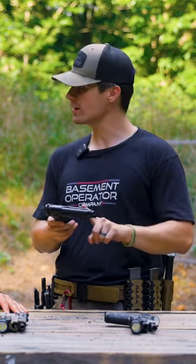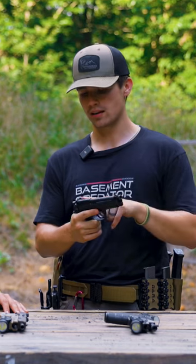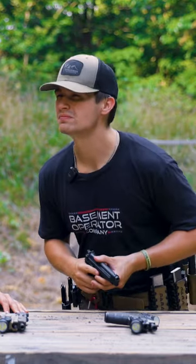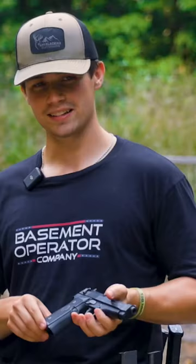Only problem is they're like $1,100. And this one is pretty much the same pistol. You don't get an optics plate, you don't get a light, and you don't get a threaded barrel. But if you look at it, you're like... that's nice. It's the same pistol as this. Looks very similar.